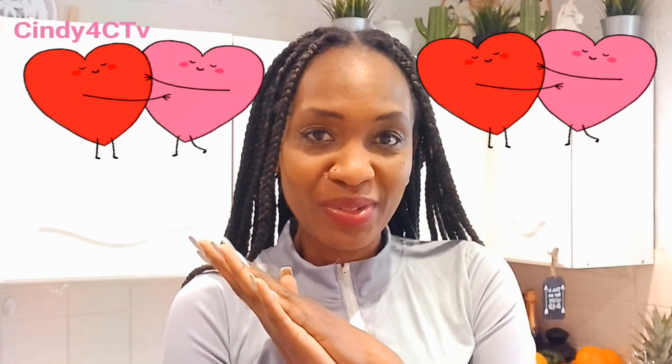Hi guys, welcome to my channel. My name is Cynthia, and welcome to another vlog. It is three days before Valentine's. Personally, I don't believe in celebrating Valentine's for just that one day. I don't mind getting an extra special gift, but I believe every day is Valentine's. Love yourself — if you don't have a valentine, love yourself, hug yourself, buy yourself flowers, things like that.